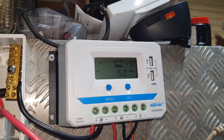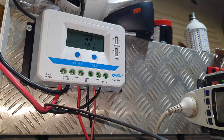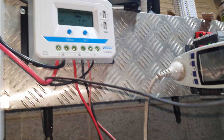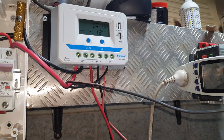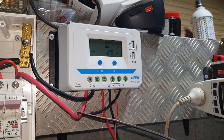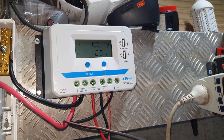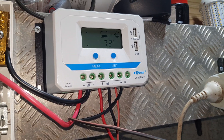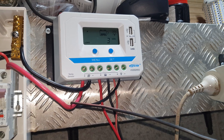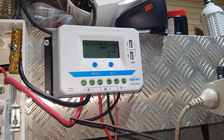The USB ports on the front often charge things as well, but I commonly leave it alone so it's just my light source. It's showing a bit more than 12.1 volts just because we've got 7 amps hanging off it and the inverter hanging off that. I reckon I might go with the Tracer version of this, the MPPT one, and see how we like that.